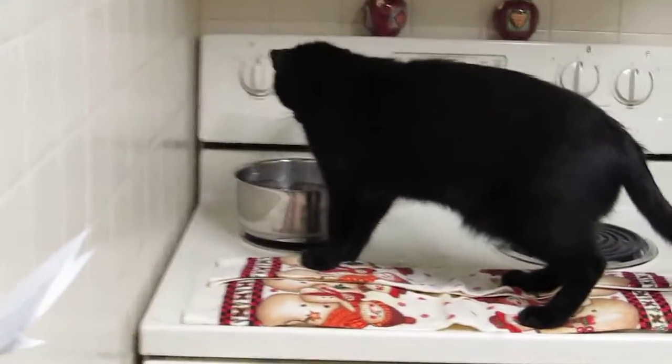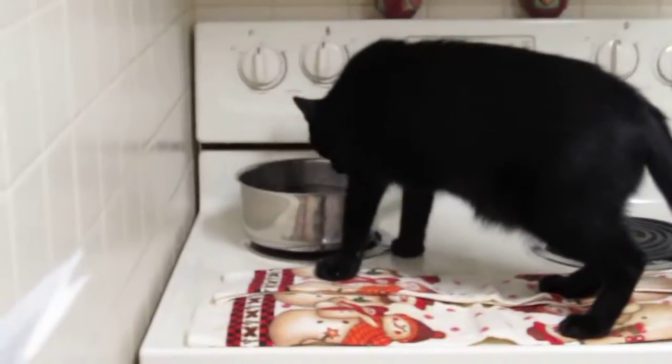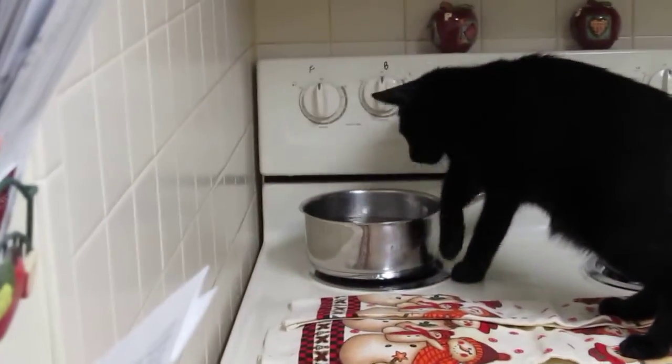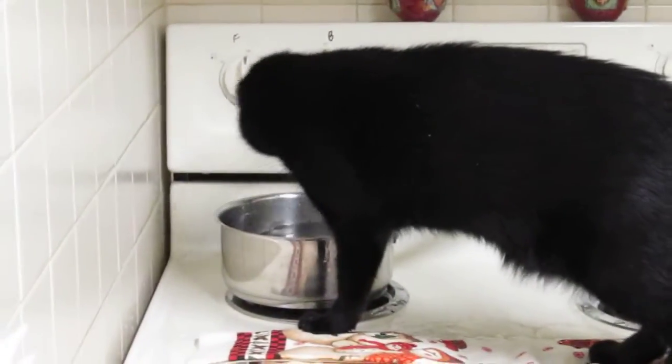I am going to be baking some fish and we always put a pot of water up on the stove because that's the hottest burner. Now I just put it up there and look at the mess he's making.